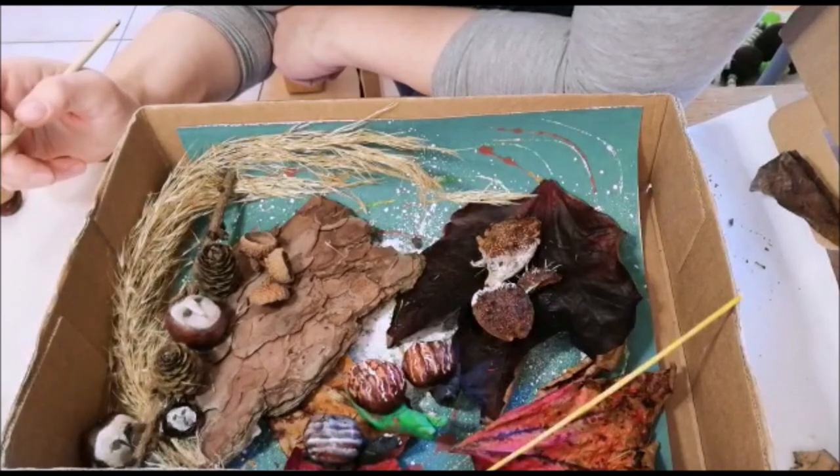The next video is going to be some maybe more shady little characters, seeing as it's Halloween!